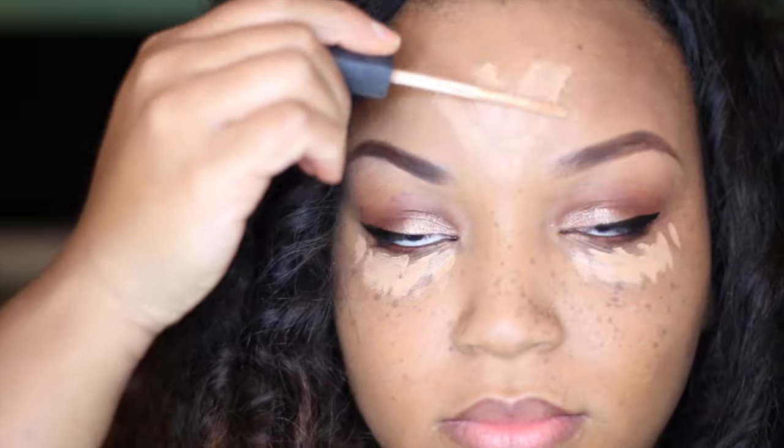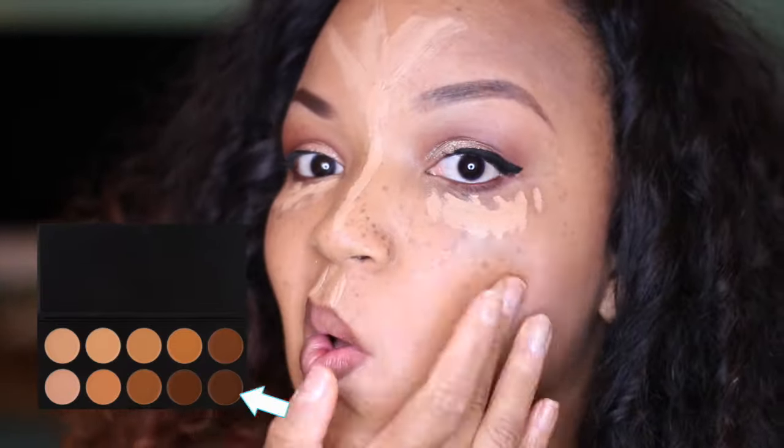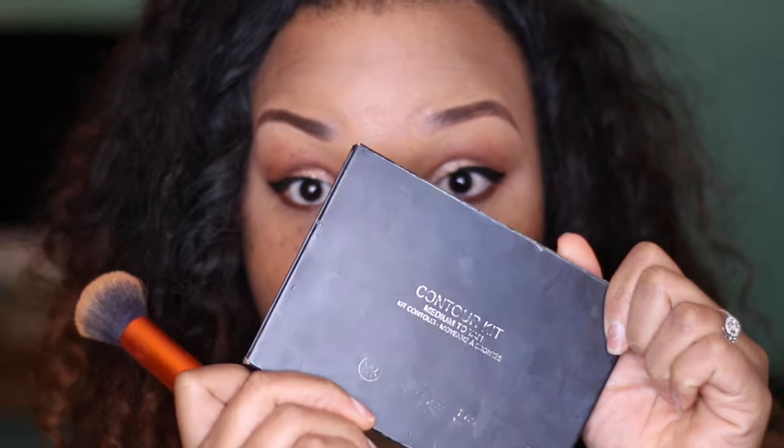Now it's time to contour. I'm gonna go back in with my NARS concealer in the color Biscuit and put it under my eyes, on my forehead, down my nose, on my lips, and on my chin. Then I'm gonna take the darkest color from my Coastal Scents camouflage palette and put it on my cheekbones, my forehead — because I have a big forehead — and on my chin. Now let's start blending with the beauty blender. I look like Rafiki for a second, but it's all gonna be beautiful in a few minutes.